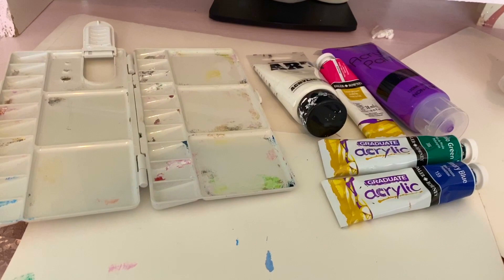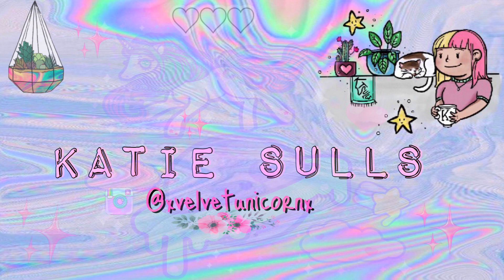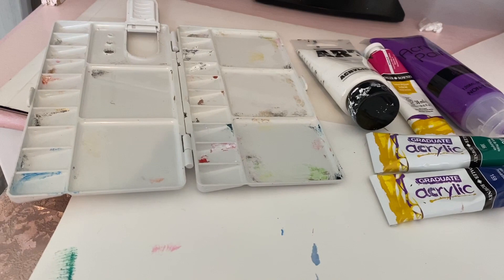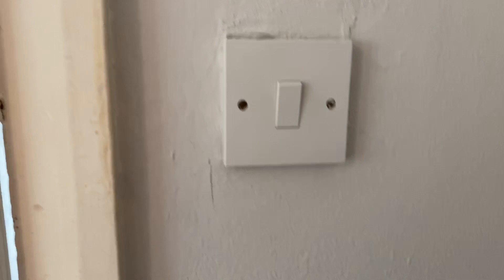Today I'm going to do some painting, but not just any painting - I'm going to paint my light switch. I know that's really weird but I've been looking on Pinterest and I just keep seeing people painting random stuff. So I'm going to paint my light switch and then I also think I'm going to paint my phone case.